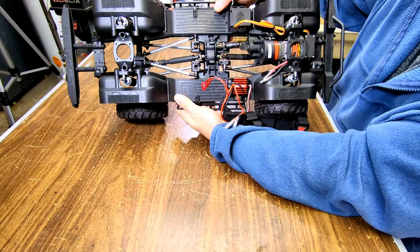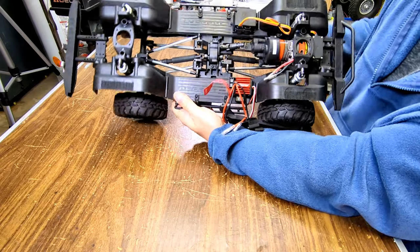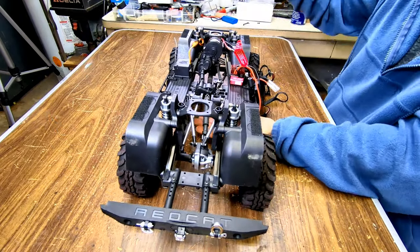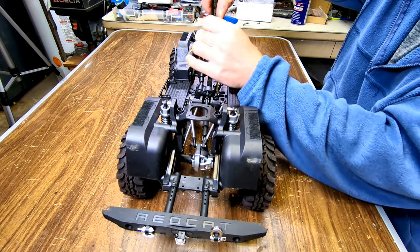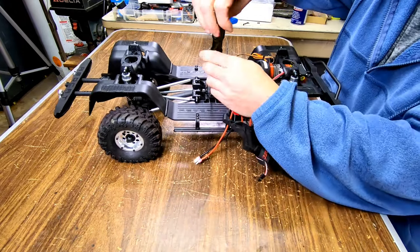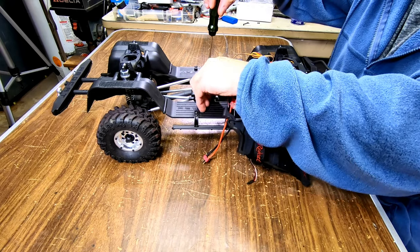Now you can see it's held in by four screws in the center. So I'm going to unloosen that and see how high it could come up first of all before I even do this. See if it's possible to lift this up a little bit.